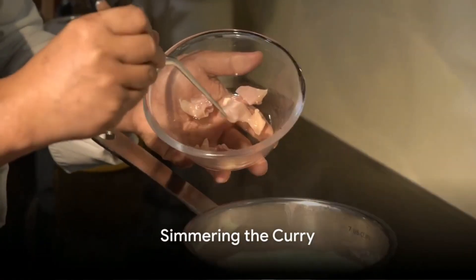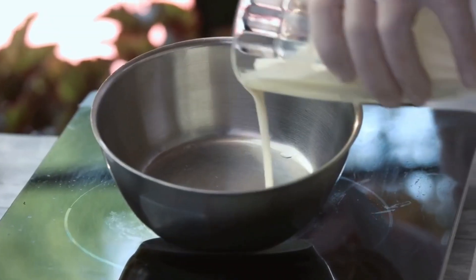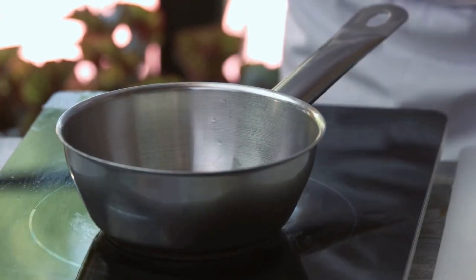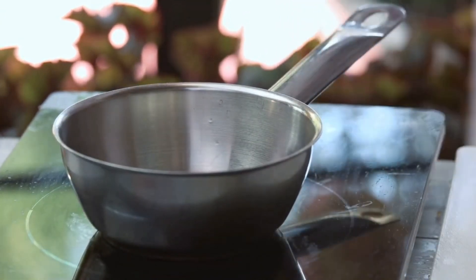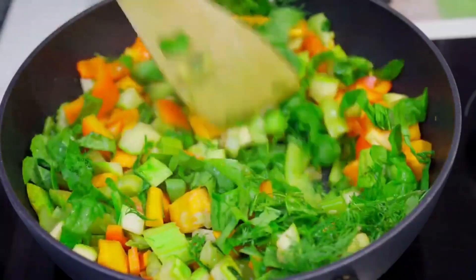Now, pour in the chicken broth, followed by the coconut milk. Stir everything together and bring it to a simmer. The broth and coconut milk create a rich, creamy sauce that's packed with flavor. At this point, add your chopped carrots and green peas.